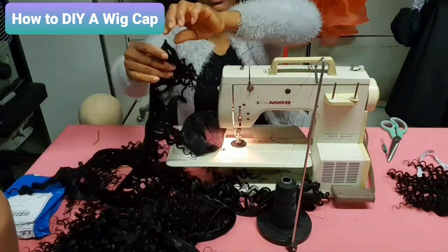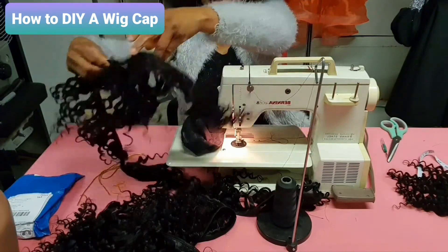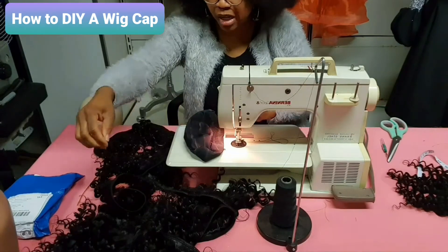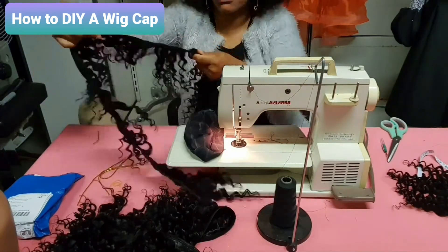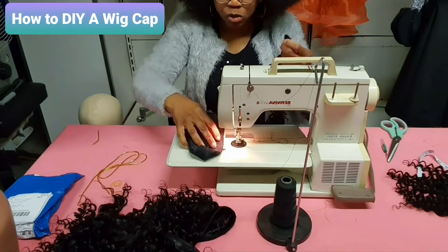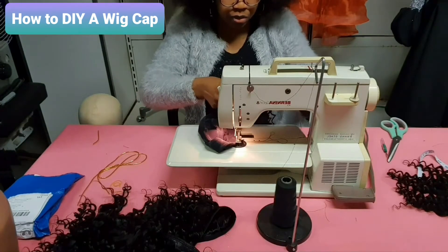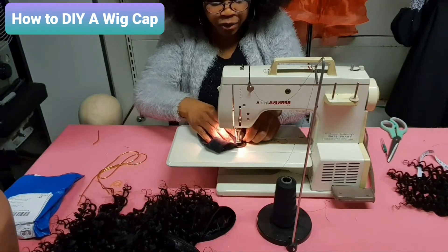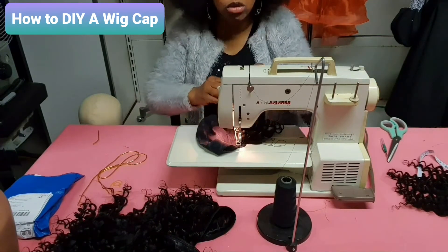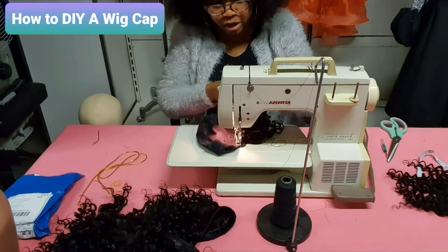Having sewn all together, I'll advise while sewing it to the cap you use your zigzag line — it's better than the straight line. Now get your cap, remember you have marked your lines, so place it on your machine and start sewing. Since you have sewn the weft together it will make it easier. Remember from side to side where you have already marked. Don't pull it while sewing — leave the machine to do the rest. The cap is elastic so don't pull it, just sew it gradually.